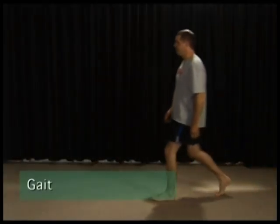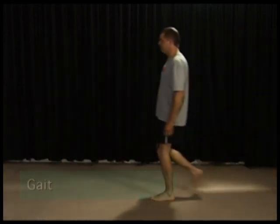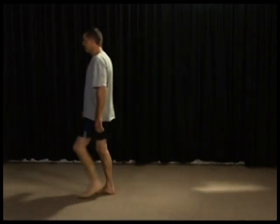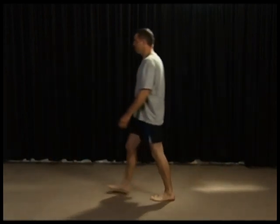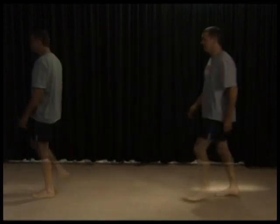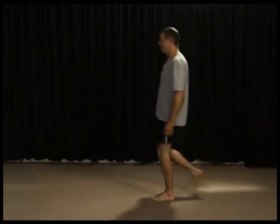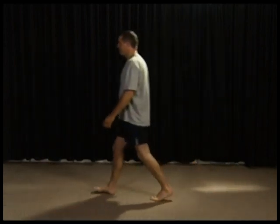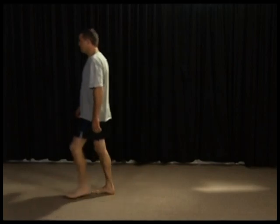We will start with observation of the gait. Look for the stance phase: heel strike, foot flat, and push off. Then the swing phase: acceleration and deceleration. Observe the arms, head, and shoulders, and check that the feet are straight. The upper body should be relaxed, the head facing forward, and the feet walking one in front of the other. Check that the right arm swings with the left leg and vice versa.